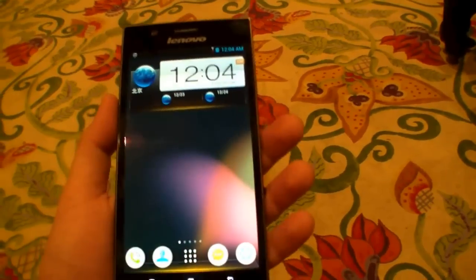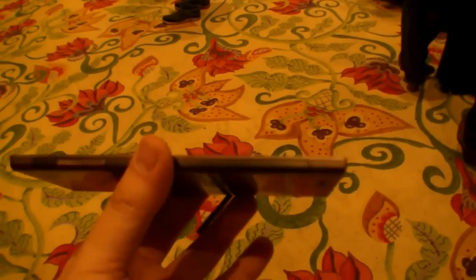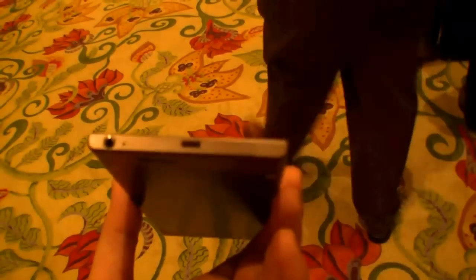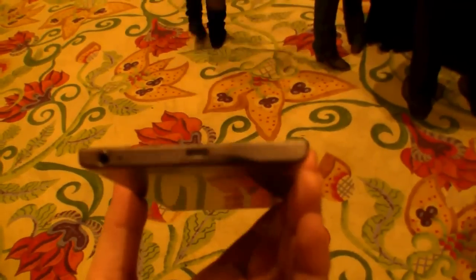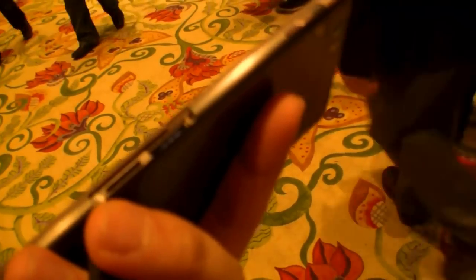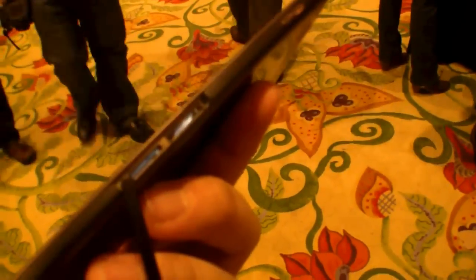It's 6.9 millimeters thin, so really thin. Let's have a quick look around it. We have the volume buttons over here on the left side, the headphone jack and the micro USB port at the bottom. On the right side you can find the SIM card slot and also the micro SD card slot to expand the memory, and the power button. Nothing on top.